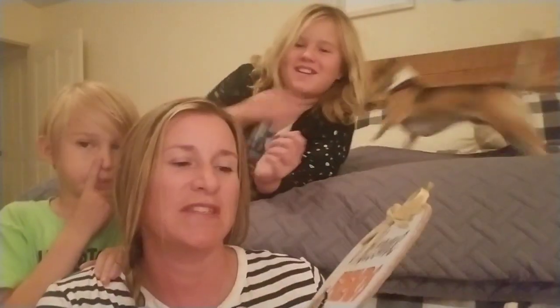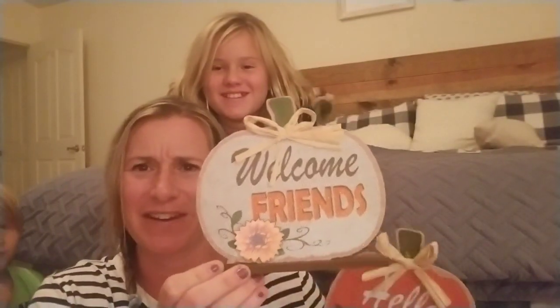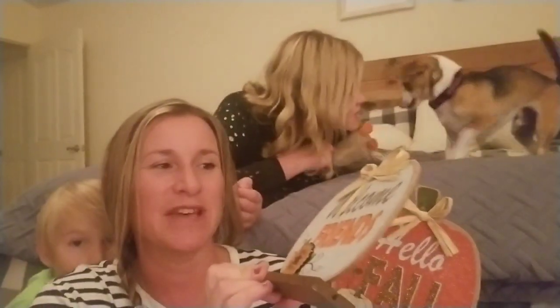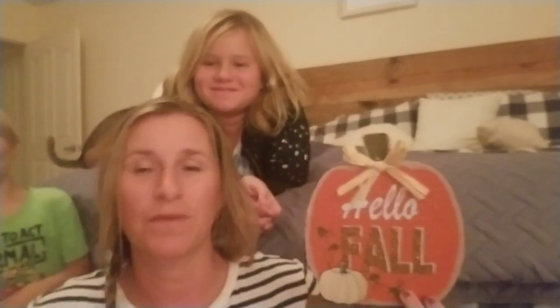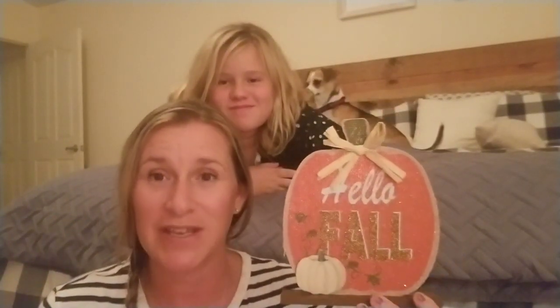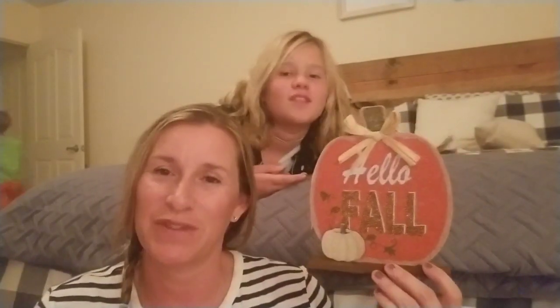So then I got these two. This one says 'Welcome Friends' — it's not one that hangs, it's like a little sit-on-your-shelf one. I thought that was absolutely darling just to sit somewhere like on our welcome table. We have a bunch of pumpkins and other things as well. I have a lot of fall decorations so I couldn't go too crazy overboard, but I wanted to at least do something. And then there's 'Hello Fall' — I'll be sure to do a home tour. I always do a home tour with our fall decorations and Christmas decorations. I like the little pumpkin on this one.